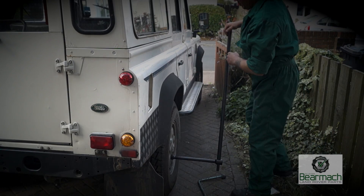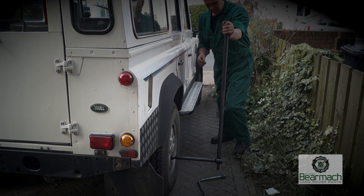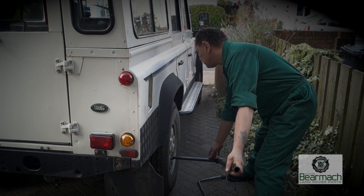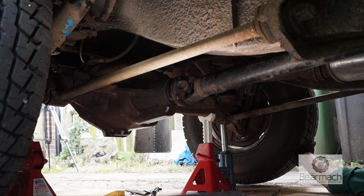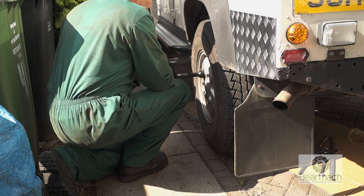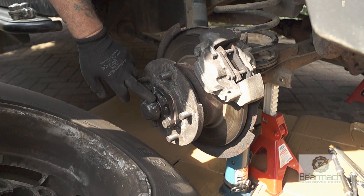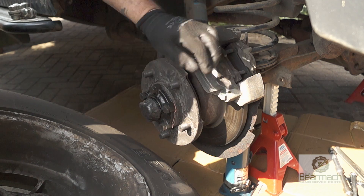So now that we've been round and jacked all the wheels up, checked the bearings and the tyres, we can now crack the wheel nuts off — just on the rear axle here. You can see I've actually got quite a long bar because the wheel nuts are tight. Then jack it up, put it on stands. Once the vehicle's on stands you can then remove the wheel nuts completely. Once the wheel's off we can have a better look, check for leaks and any other abnormalities, especially with the brakes.